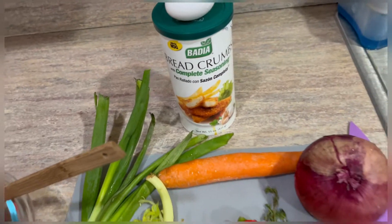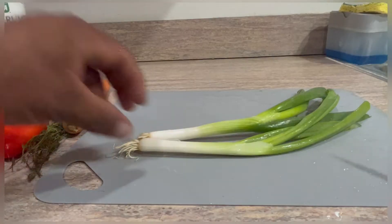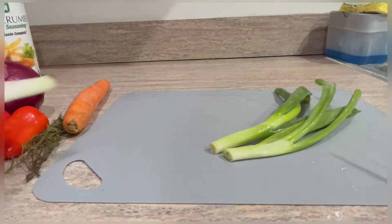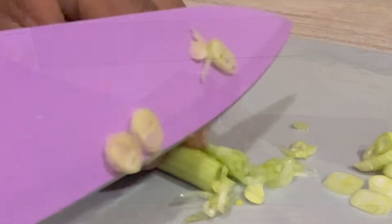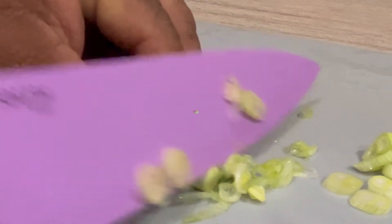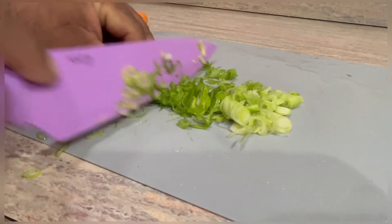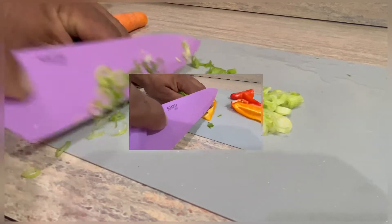Now let's get started — we're going to cut all these ingredients up into very small pieces. Keep in mind you can use a blender or food processor to get everything into fine pieces, but I just find it satisfying to cut everything up by hand and get it into nice small tiny pieces so we can mix it all together.